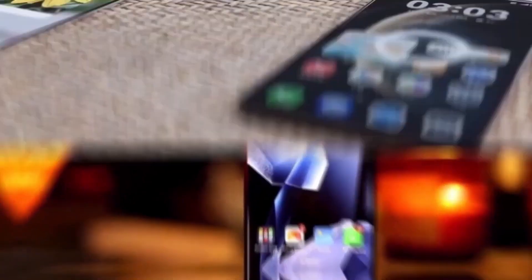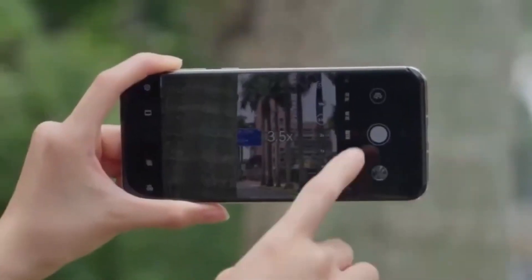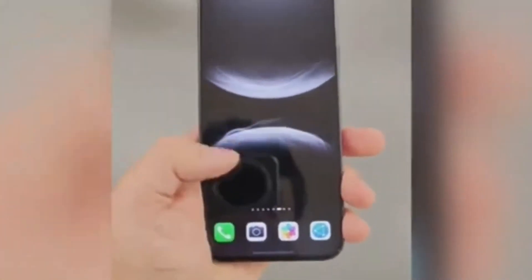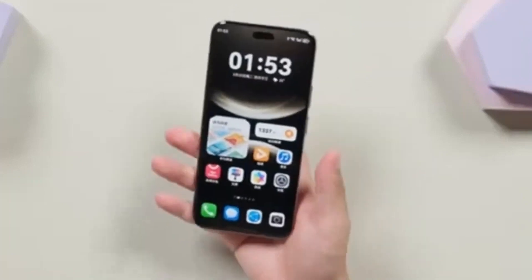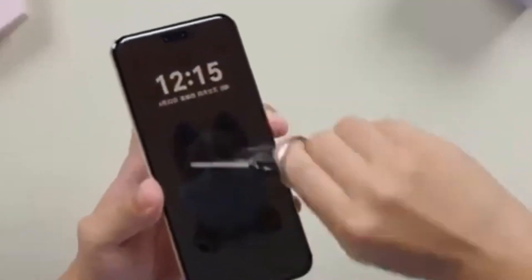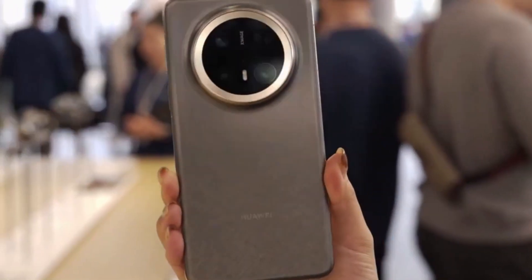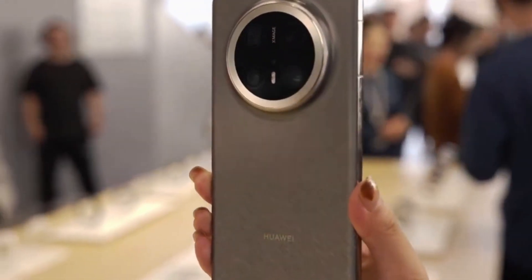In the end, it's clear that Huawei wants to do more than just compete with the big players. They want to lead the way in areas that truly matter, like keeping your phone cool when it matters most. Whether this chip stays exclusive to the RS Ultimate or spreads to other models in the Mate 80 series, one thing is certain: Huawei is thinking ahead. More updates will follow once we get official confirmation, but for now, it looks like the Mate 80 RS is shaping up to be one of Huawei's most advanced and thoughtfully designed smartphones yet. Keep an eye on this one — it could surprise us all.